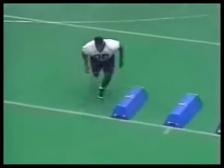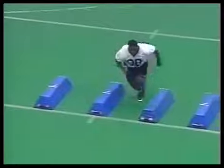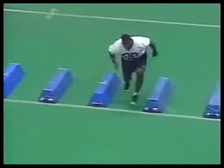The around the bag drill is basically to develop some quickness, back pedaling, and agility. We want to make sure we drive forward, keeping our hips down, sinking our hips, and finish the drill with acceleration forward.